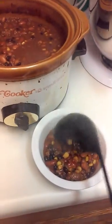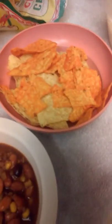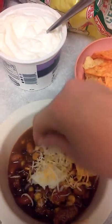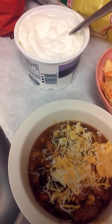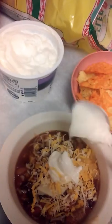We are going to pour this in a bowl and serve it with a side of chips, putting a little bit of cheese on there. The cheese is a mixture of a four-blend Mexican cheese and some cheddar cheese, and then we're going to be putting a dollop of sour cream on there.